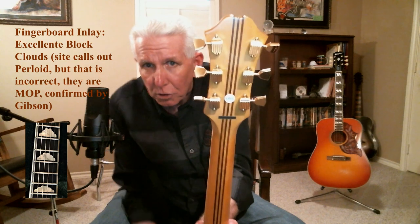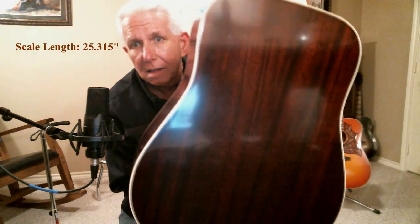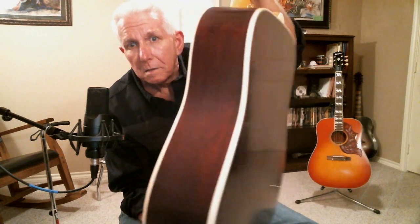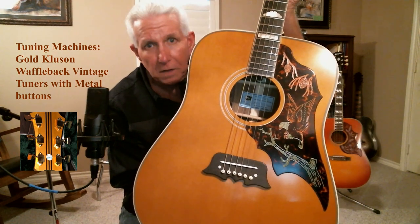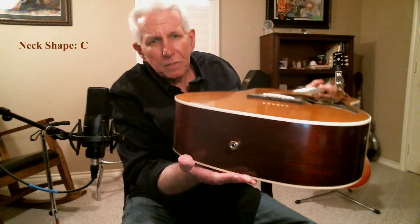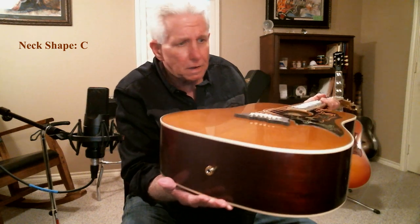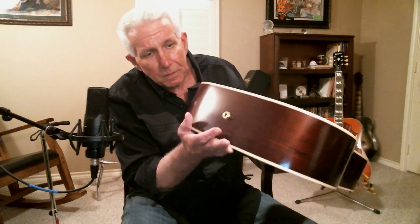By the way, I believe those are Gibson Kluson tuners — they are unbelievable. I have not tuned this guitar; I took it out of the case about two hours ago and have not tuned it. Look at the back — that is solid ovangkol back and sides with a sitka spruce top. I'll guarantee you that is scallop bracing just by the sound of it. It's got a Fishman Sonotone or something like that in there, but I could care less about the electronics — I'm not going to plug it in anyway.